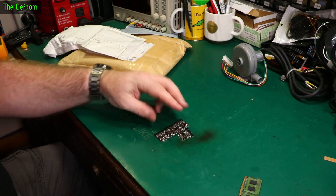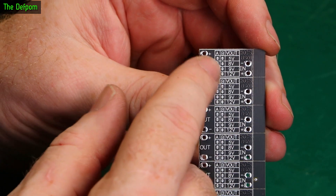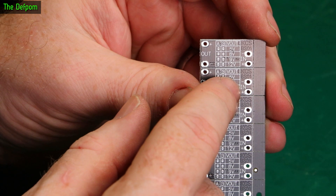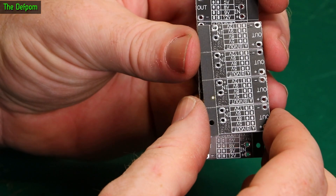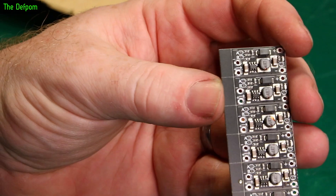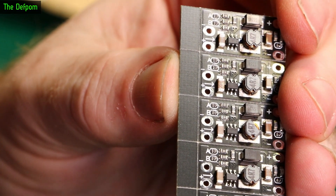I think these are boost converters — pretty sure it's a boost converter, so you put a voltage in and it boosts it up to another voltage. Now I'm pretty sure I got 5V, but I could be wrong. I guess the way to find out is to actually try it. A and B links are over here, let's have a close look at these. A and B are both present, they're both there.